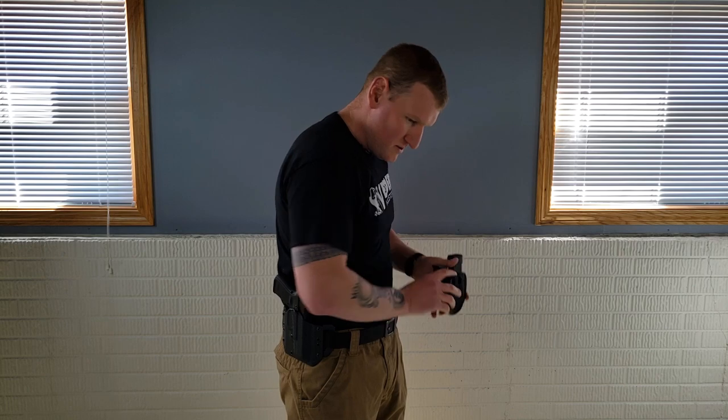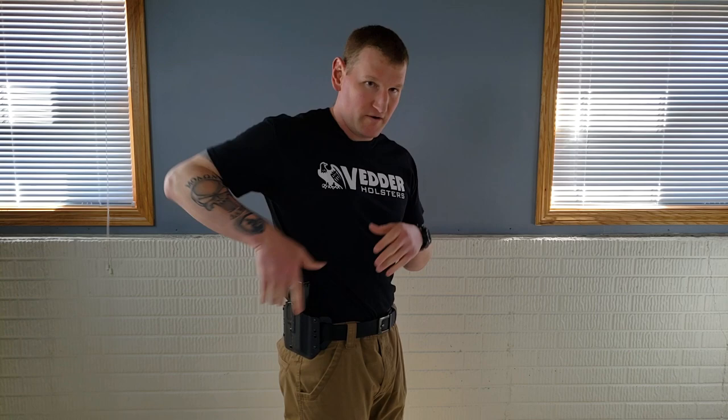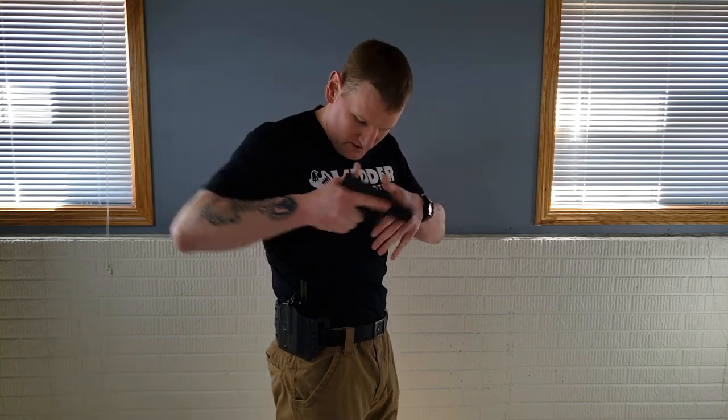We can simply loosen and take off the paddle, and these are the belt loops — which I prefer. Very, very secure setup. I like that a lot.